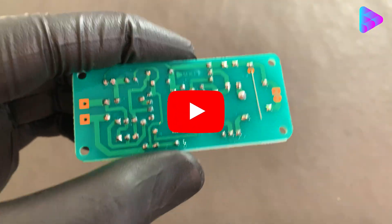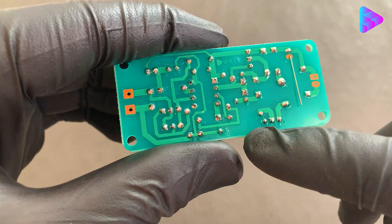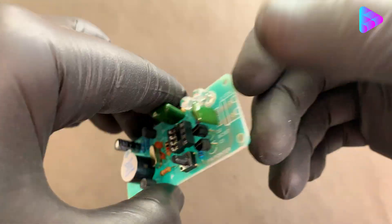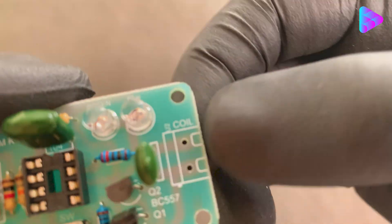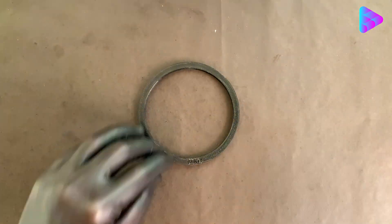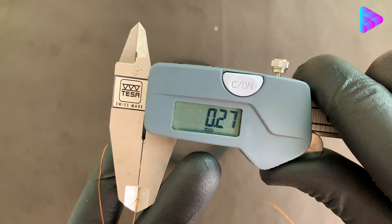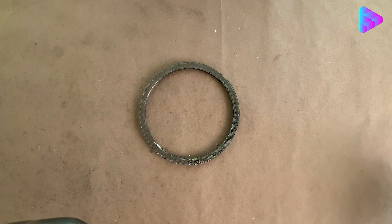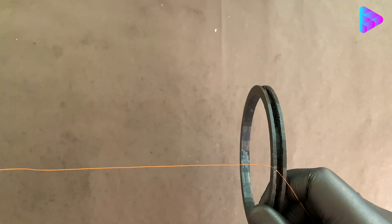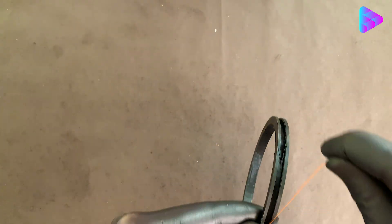I forgot some GND lines in the PCB print and connected them here and fixed everything in the file. I used an 8 cm loop to wind my device — I put the 3D file in the description. I used 0.27 gauge wire and we need to wind 110 or 120 turns. The inductance between these numbers should be 1.3 to 2 microhenries. Our board does not give errors and works correctly.